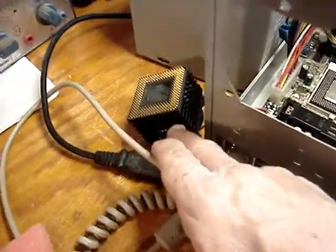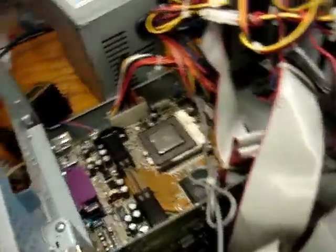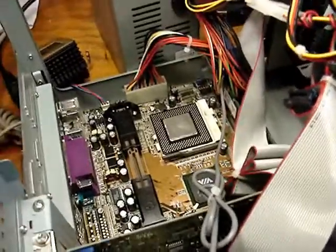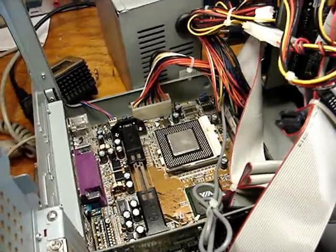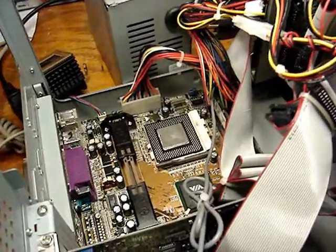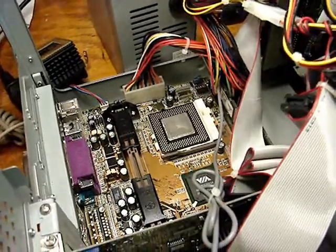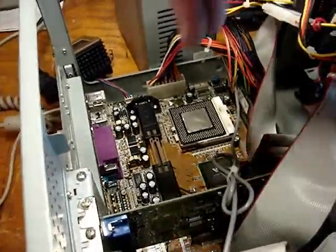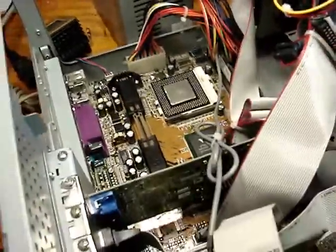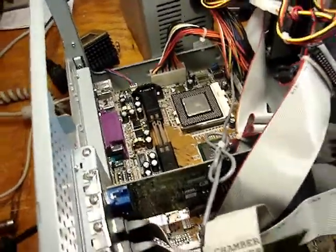I have the replacement CPU temporarily in the socket — here's the fan and CPU just laying on the side with no fan mounted on top. I'm only going to run this for a few seconds because I want to see if I get any action on the screen at all. If I see a POST message come up, then I'll know right away the problem is the CPU.